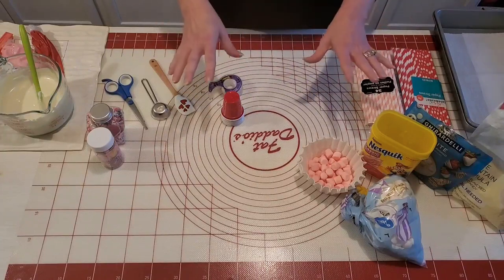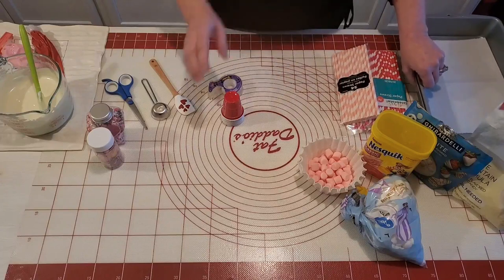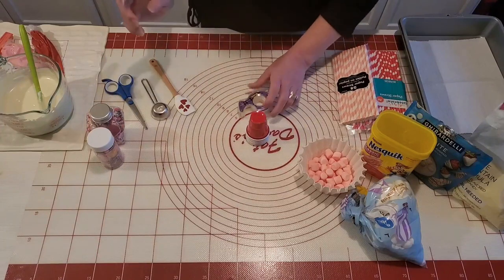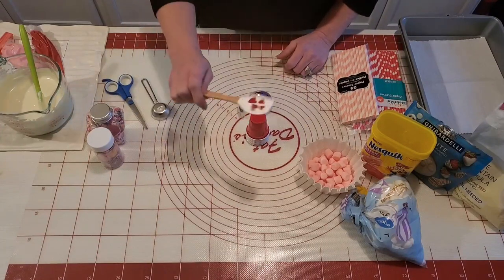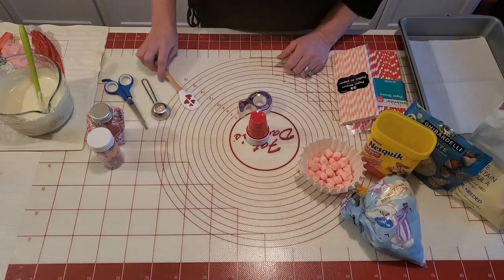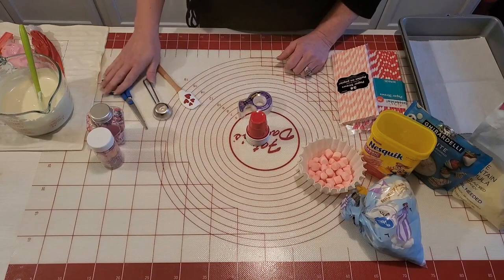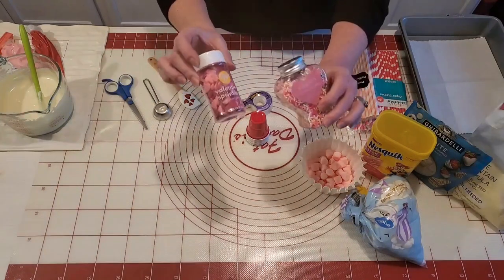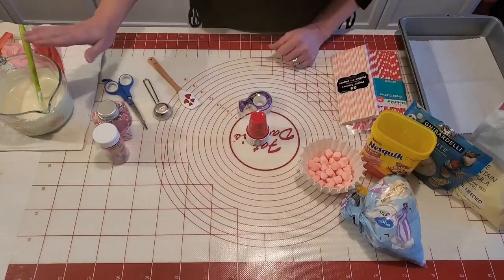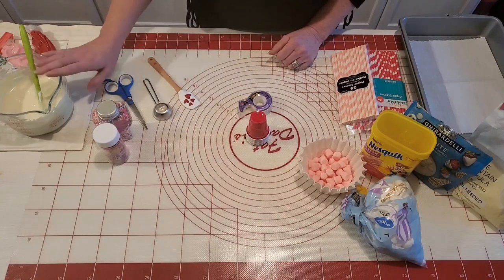Just to give you an idea of what we're gonna work with today: I have some little cups — these are the little solo shot cups — we're gonna be using some tape and a little spatula, isn't that the cutest thing, it's so tiny but so cute. I have a tablespoon here for the cocoa, some scissors, and some Valentine's sprinkles just for decor.